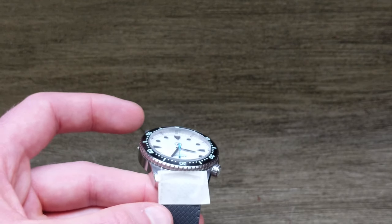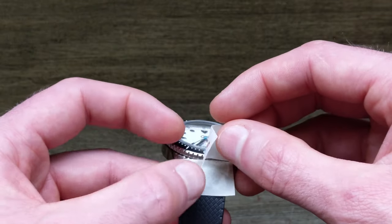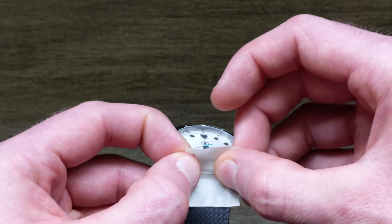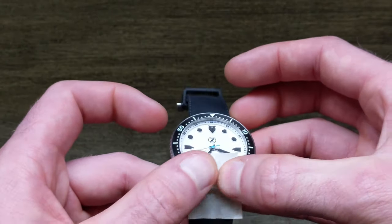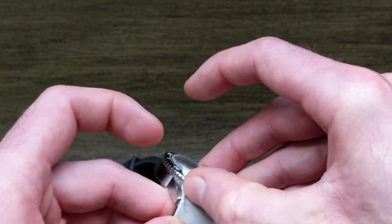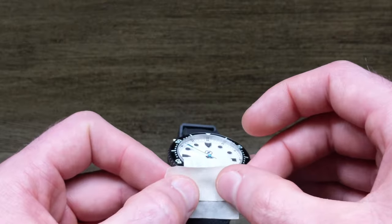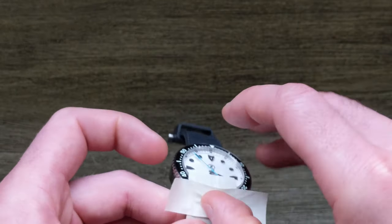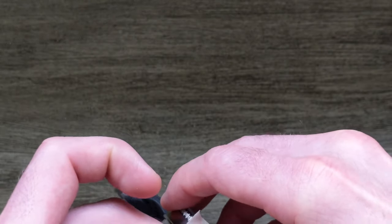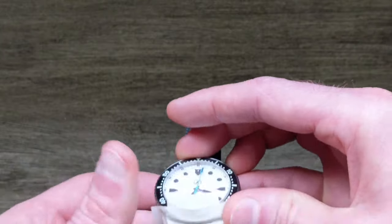Next, I'm going to take another piece — this is just basic masking tape — and I'm actually going to apply this just across the bezel itself and then up a little bit onto the crystal. And then finally, just for added measure, I like to take a piece and tape across both of those and push my thumbnail down so I can see where that recess is but still add a little more protection.